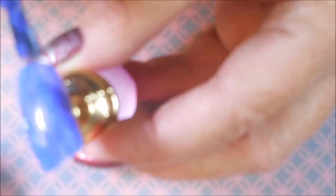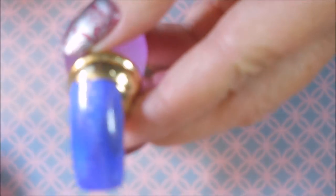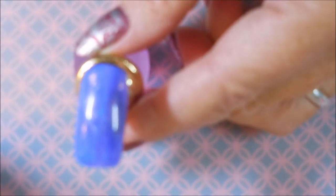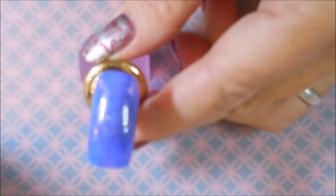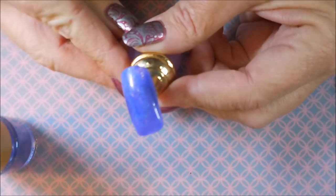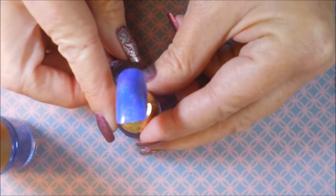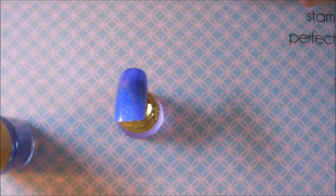If you have trouble getting a hold of holos, these would be a really good option because Beauty Big Bang does ship worldwide. Here we go with the first coat — that is gorgeous! I'm going to back out a little bit so you can see — that is just beautiful. I'm going to let this dry and we'll be back to do the second coat.